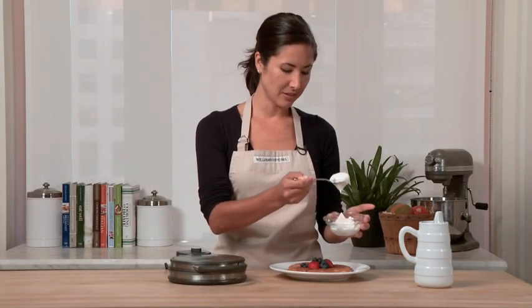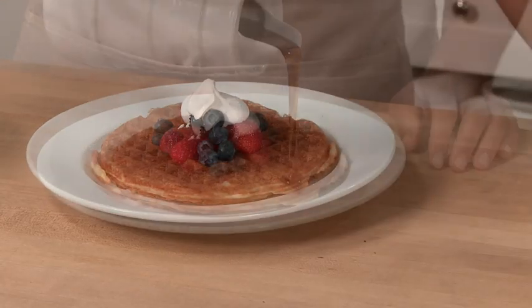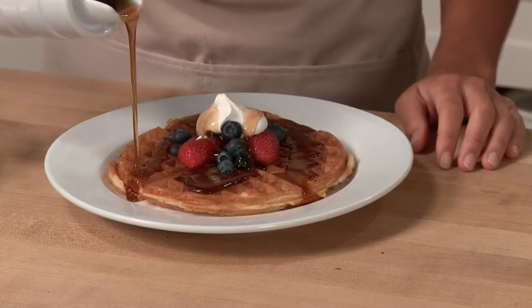Just want to finish up my waffle with a little whipped cream and some syrup. Clean up is so simple. Just unplug the waffle maker, let it cool, and then wipe it down with a damp cloth, and it's ready for next time.